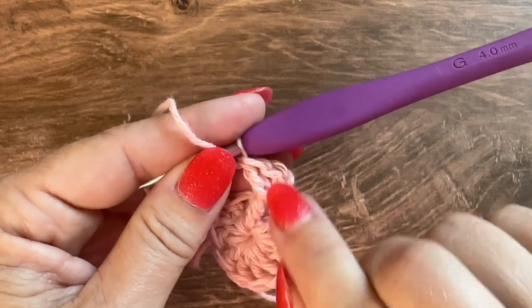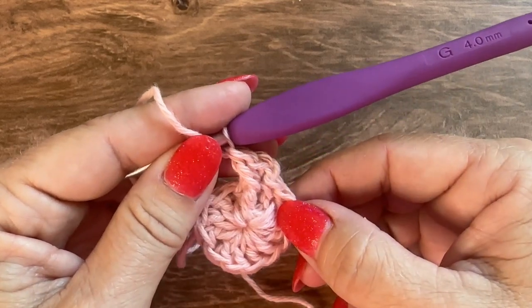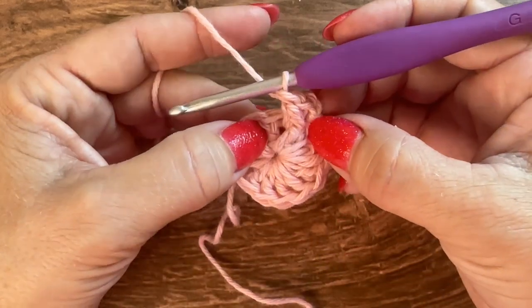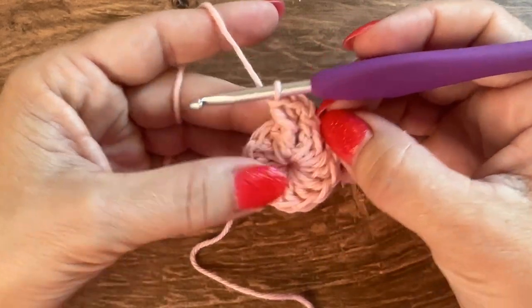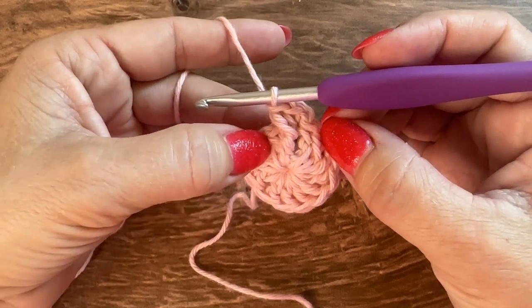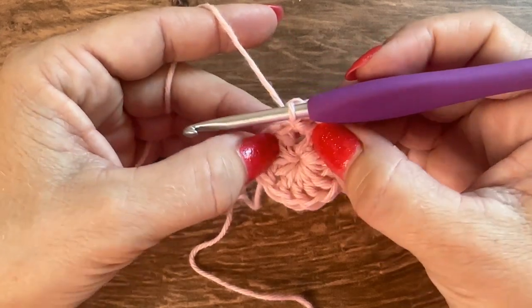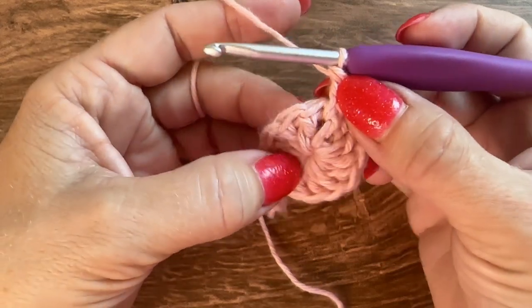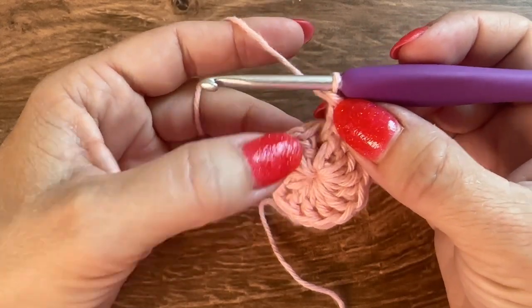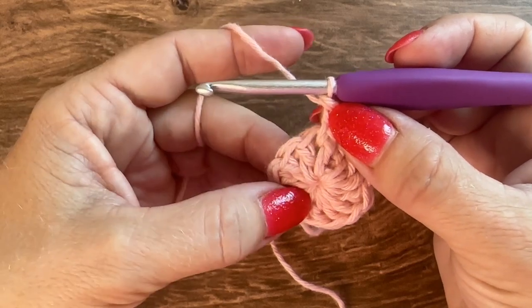That was my increase — two stitches in that one double crochet. The front post double crochet can kind of hide the next stitch, so move it over just a tad to see it. Again, single crochet and front post double crochet in the same stitch, and repeat that all the way around.